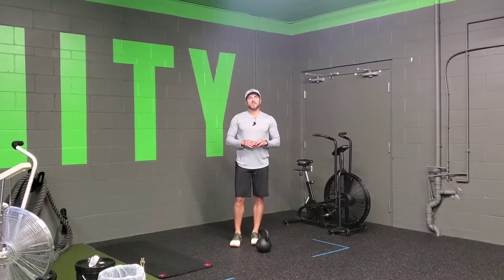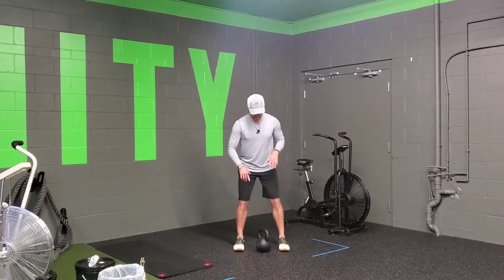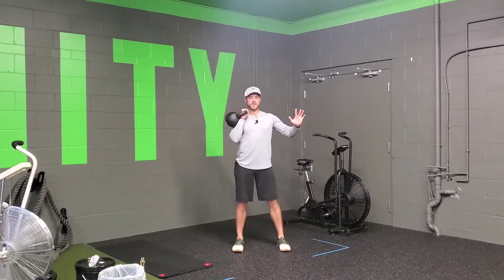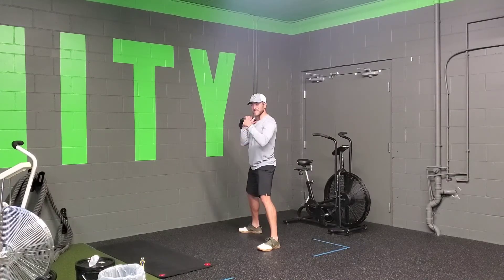For a kettlebell single arm clean to a pivoting sumo squat, you're going to take your normal stance, kettlebell clean up. When you're in this position, knee comes up, you'll open up and pivot, going into that sumo stance.